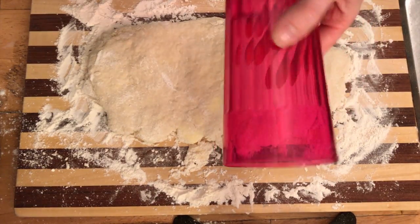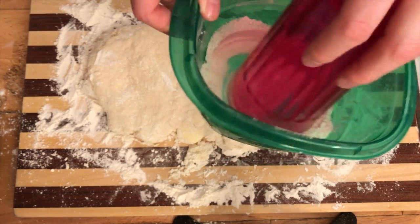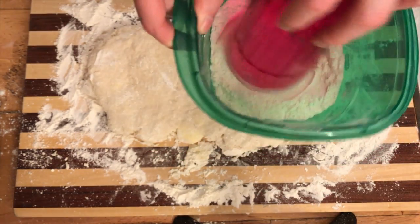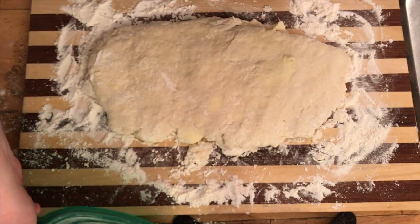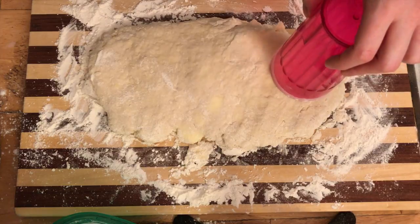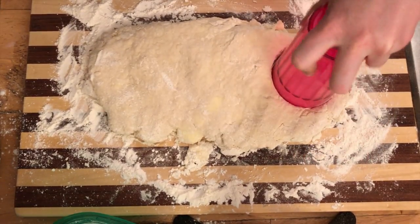Grab a wide-rimmed glass and add flour to the rim of the glass, just like you add salt or sugar to the rim of your margarita glass when you drink your problems away. Then use your floured glass to cut little circles into your biscuit dough — that'll make your biscuits nice and round and gorgeous.